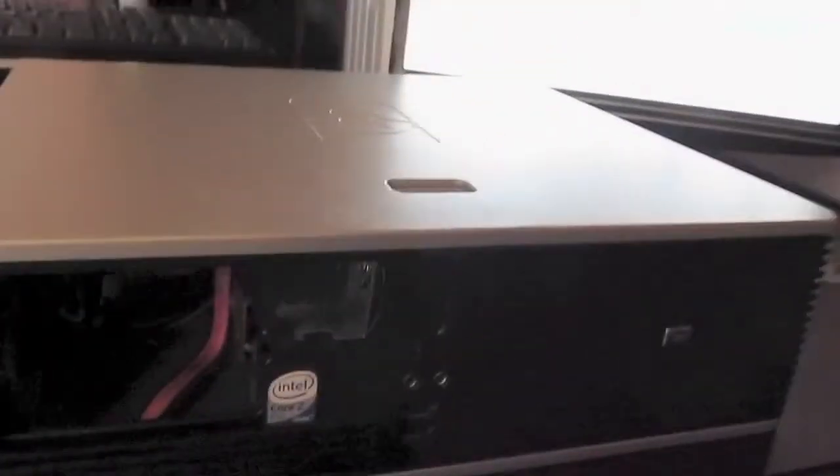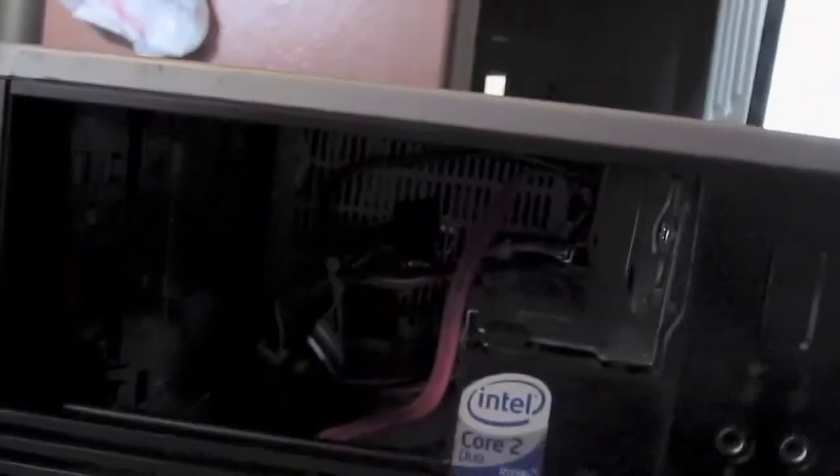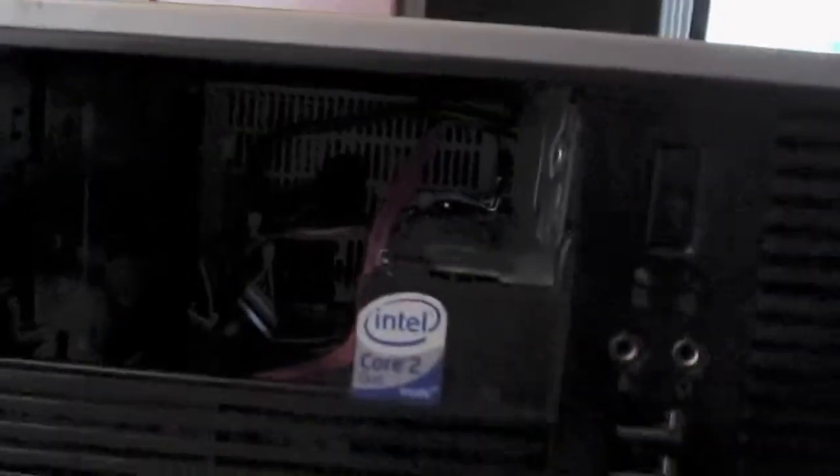Today we're gonna take a look at an HP computer I scored a few months ago but never really made a video about. What you see here is an HP Compaq — it's a business machine. That used to be a Windows XP sticker; I took that off since it's not gonna have XP when I'm done with it. It's gonna be running Linux — I don't know which distro yet. It's got a Core 2 Duo. I got it with no memory, but I put four gigs of memory in it.